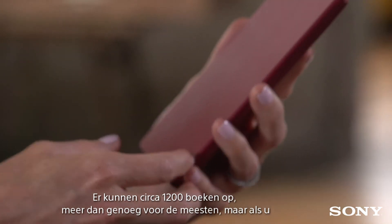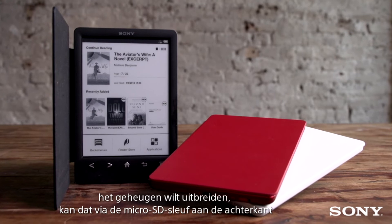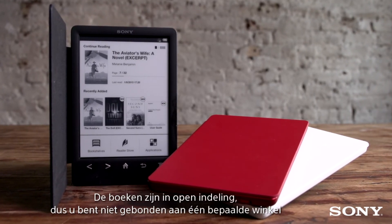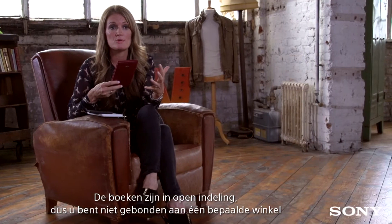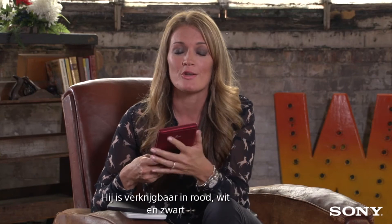It holds around 1200 books, which for most people is plenty, but if you want to expand the memory you can do so with the micro SD slot on the back of the device. The books are open format so you're not restricted to one particular retailer, and you can check the description below for a link to stores in your country.